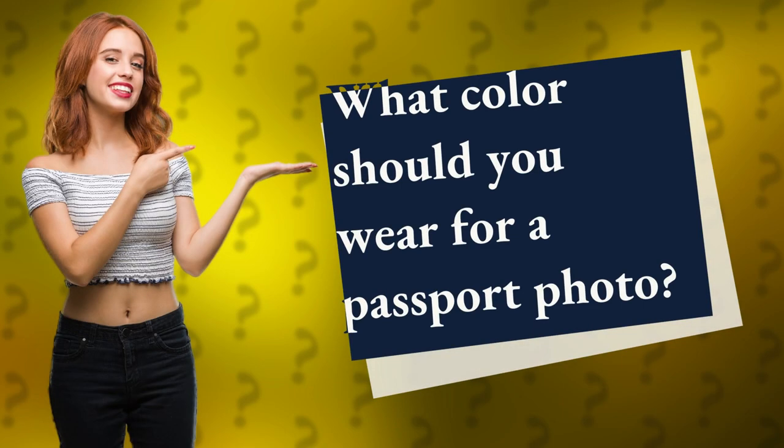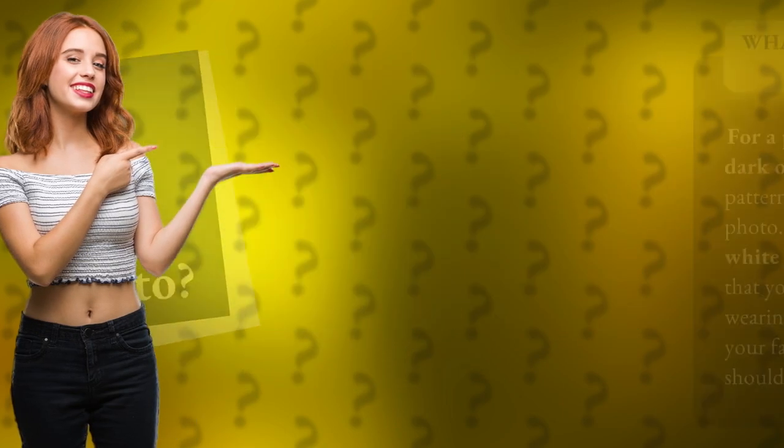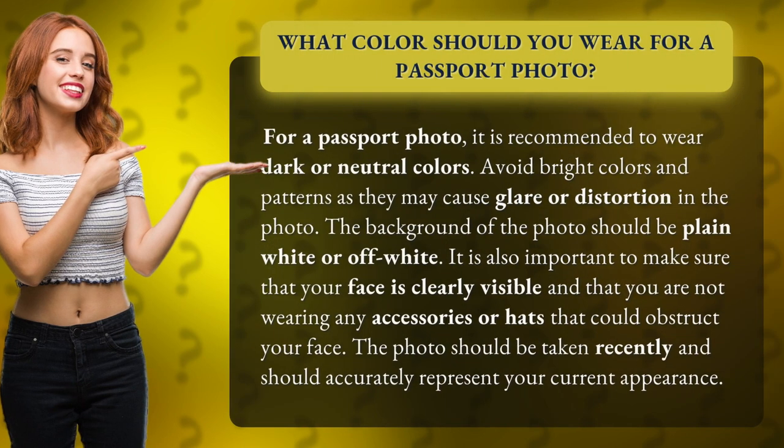What color should you wear for a passport photo? For a passport photo, it is recommended to wear dark or neutral colors. Avoid bright colors and patterns as they may cause glare or distortion in the photo.